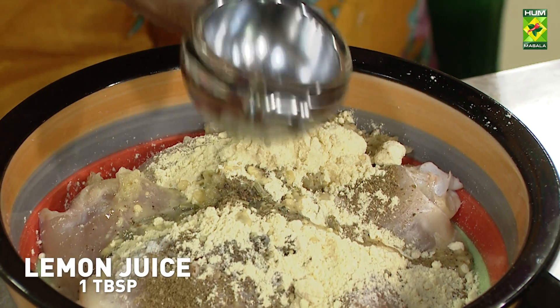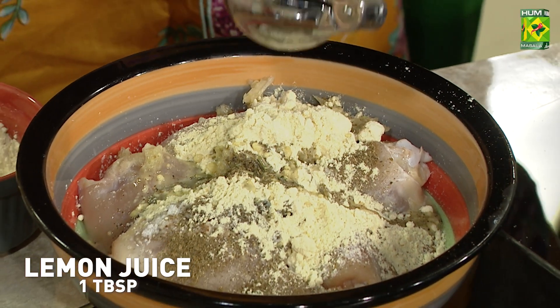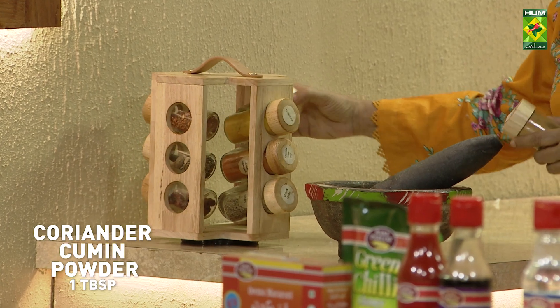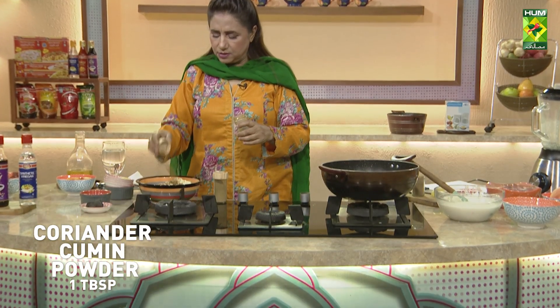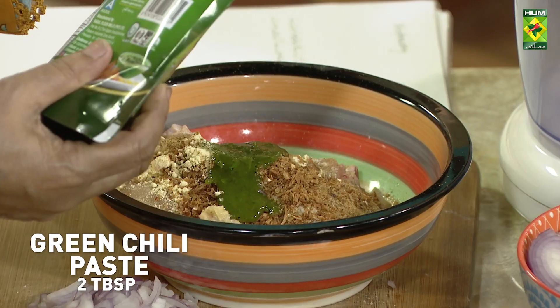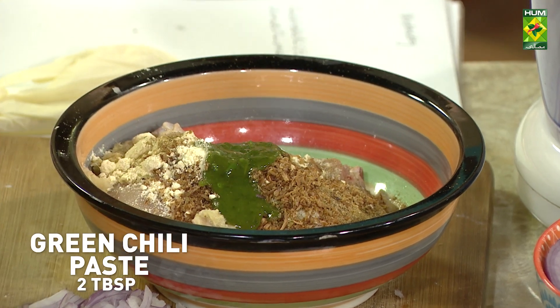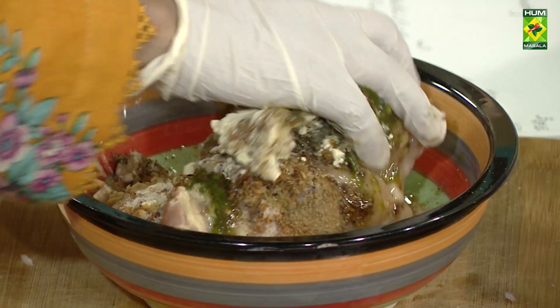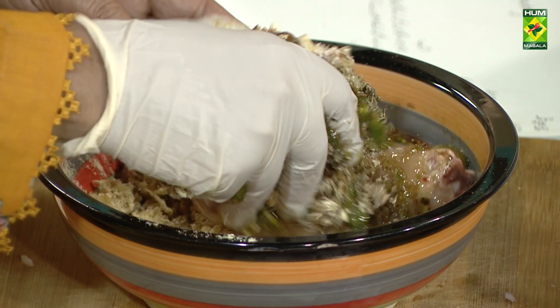Take lemon juice. We will add pisa dhaniya and pisa zira. Now we will add green chili and oil. We will mix all these things together.